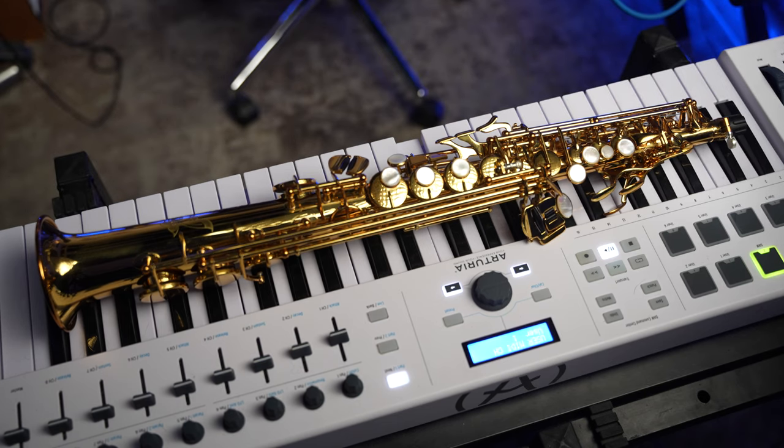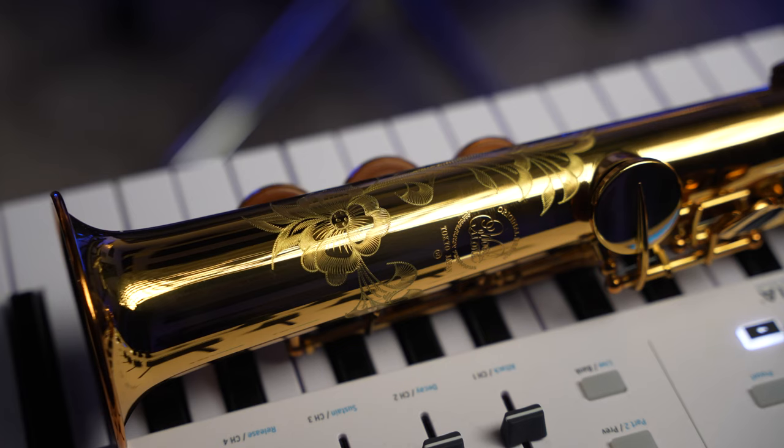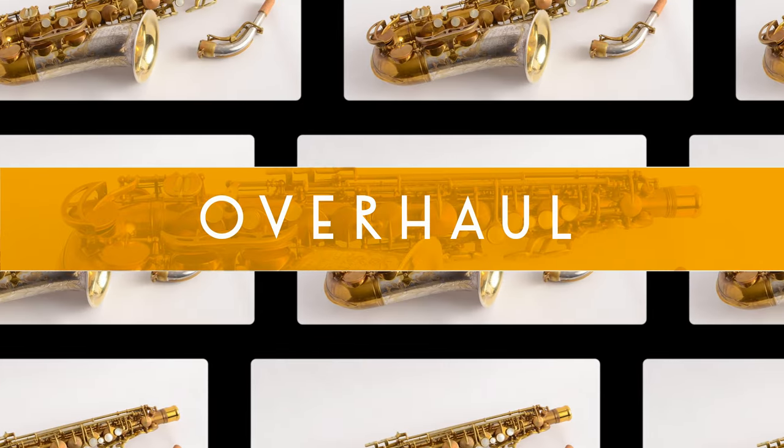This horn has a beautiful lacquer and also features some very gorgeous engraving work. All of these horns are overhauled by Ishimori in Japan and they come with one of the best setups that I've seen in any modern saxophone. It is just not that common to get a new modern horn that doesn't already require more work right after you've bought it. Let's take a look at how this horn sounds.